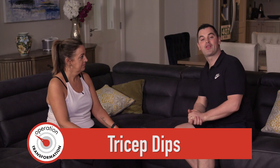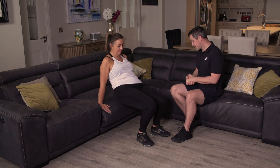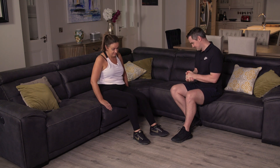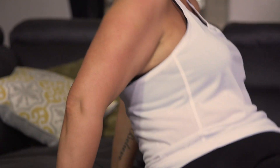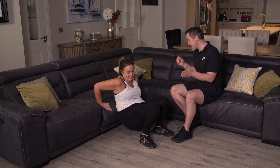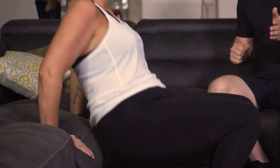Let's work the upper body with tricep dips again. Hands either side of the hips, feet out in front. If too easy bring feet further away; if too hard bring them closer. Any wrist pain stop straight away — 15 reps. In three, two, one — go. Nice and controlled — bum and back close to the couch. Seven, eight — breathing in on the way down, out on the way up. Ten — five to go. Five, four, three — getting hard now — two — up onto the couch. Tricep dips done and dusted.